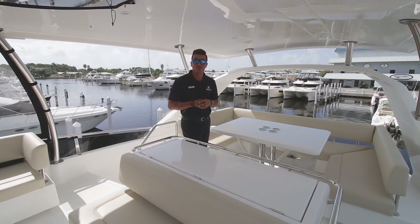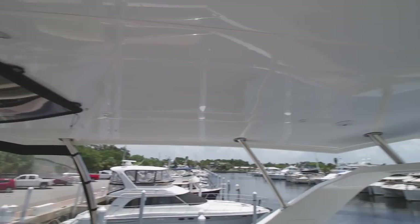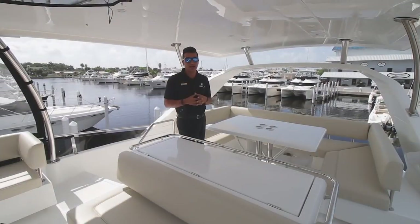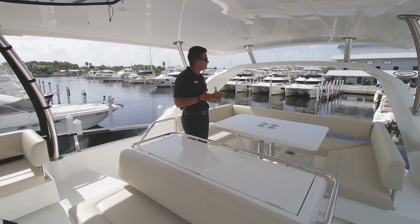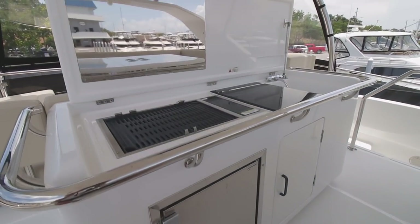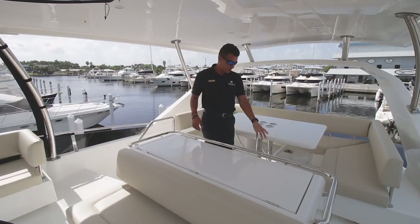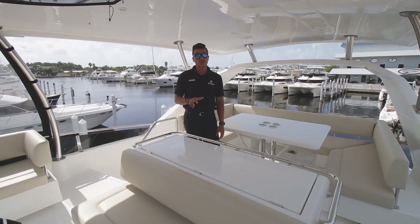Moving up to the flybridge of the Aquila 44, you see an enormous hardtop that gives you a ton of shade up here. Definitely the best seat in the house — gives you the best vantage point of everything. You also have a dining section up here just like the one down below, and you have a wet bar here with your grill and your sink. You also have an ice maker down below as well on this particular model.